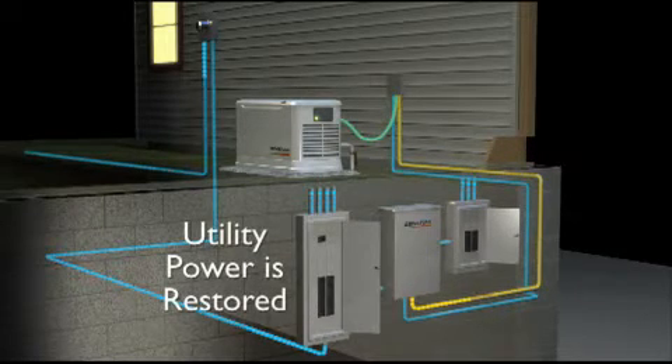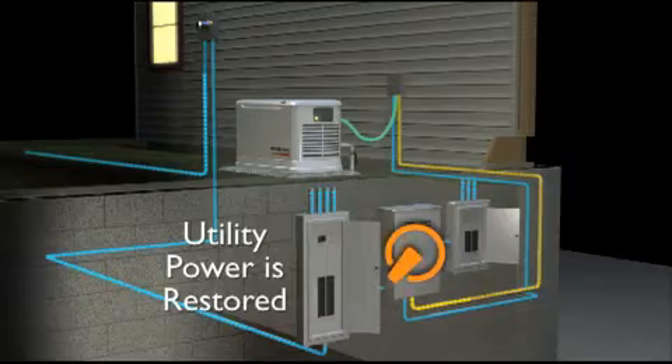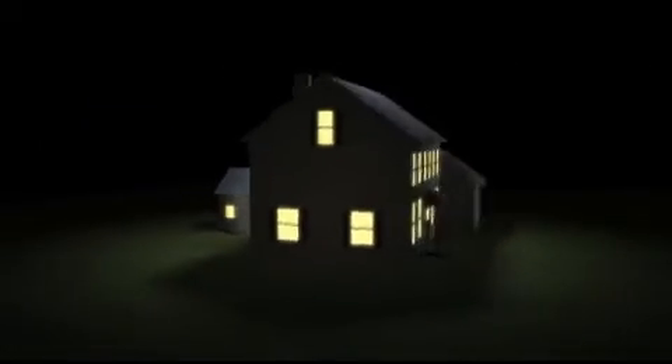When the utility power is restored, the generator returns to standby mode. You can rest easy knowing your Generac generator will be there when you need it.